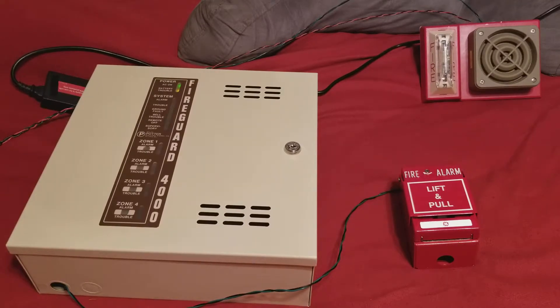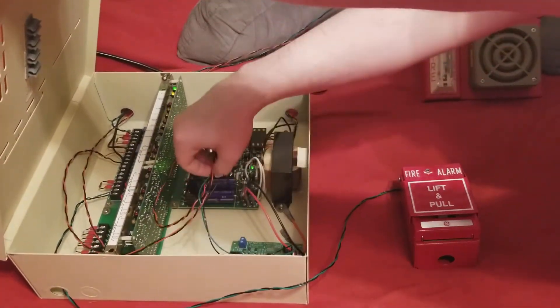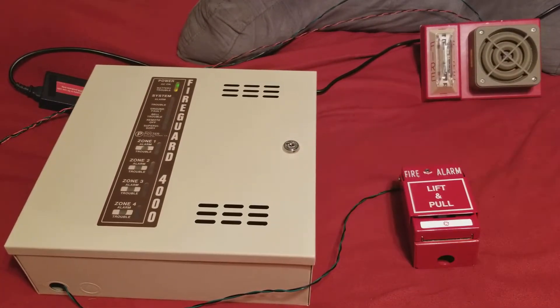All right guys, we're ready to do a test here. This is gonna be Potter Fire Guard 4000 system test number eight. The 4090-90 is hooked up to my Elk 110 driver version 5.1, which is inside here. It's set to do tone only because the speaker is kind of loud — no audio controls on it.